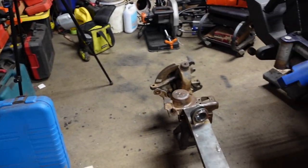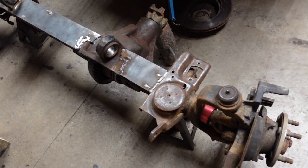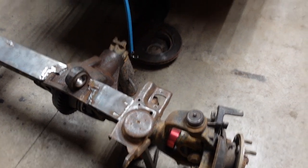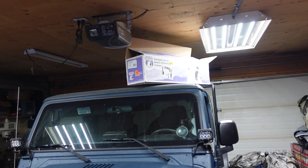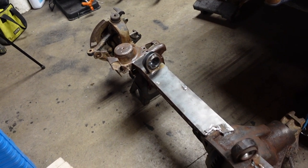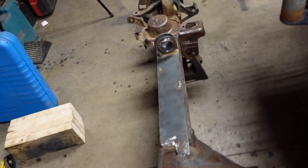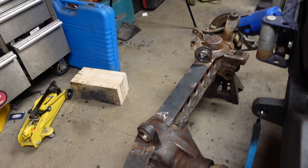On the control arms and get everything set back underneath so we can move forward — new ball joints, new bearings, those Yukon axles. Got to toughen up this Dana 30 for the 35s. Don't want it to be too weak, just got to be careful on the skinny pedal.